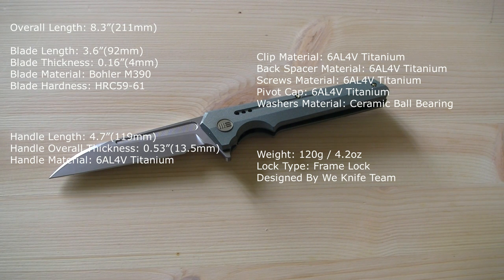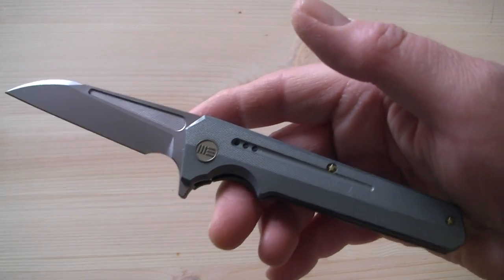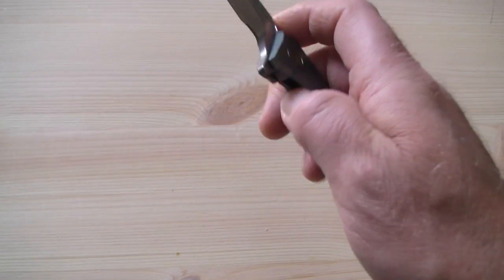The overall thickness of the handle or frame is 0.53 inches or 13.5 mm. The handle material, as well as the clip, the backspacer, and all the hardware, is 6AL4V titanium. The washers are ceramic ball bearings. The weight is 120 grams or 4.2 oz. And of course it's a frame lock — an in-house design.